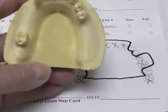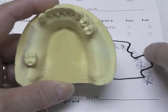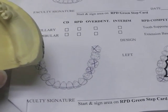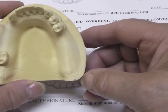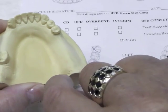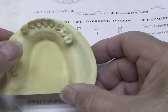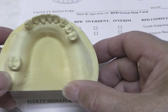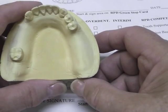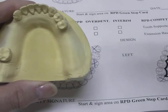For the mandibular base plate, we have an extension base area on this side. When you have an extension base area and make a record base, you should cover the retromolar pad at least half to two-thirds of the way up and extend into the retromylohyoid fossa, which will sometimes give you a little bit of retention. On this side I need a flange through this edentulous area, but I don't have to carry my base plate all the way back to cover the retromylohyoid fossa on the other side for stability. You want it to be broad and stable.